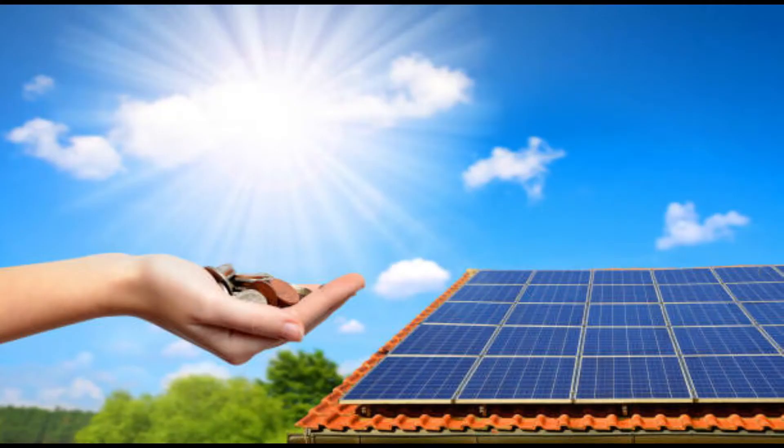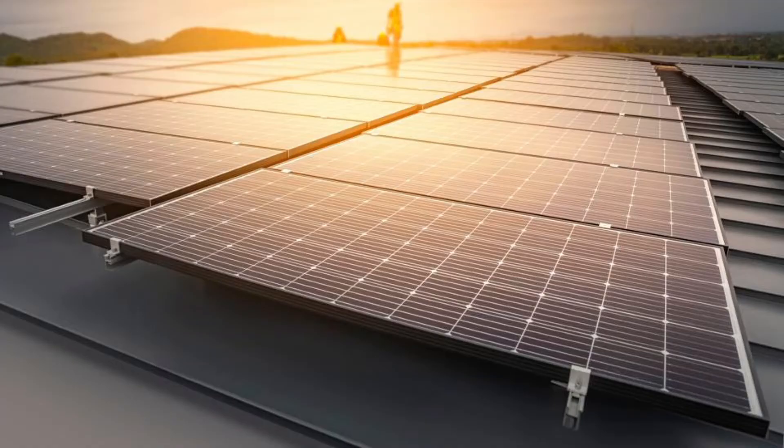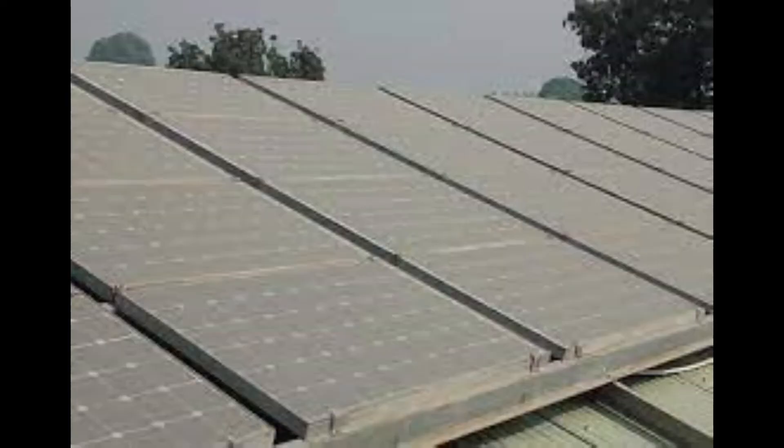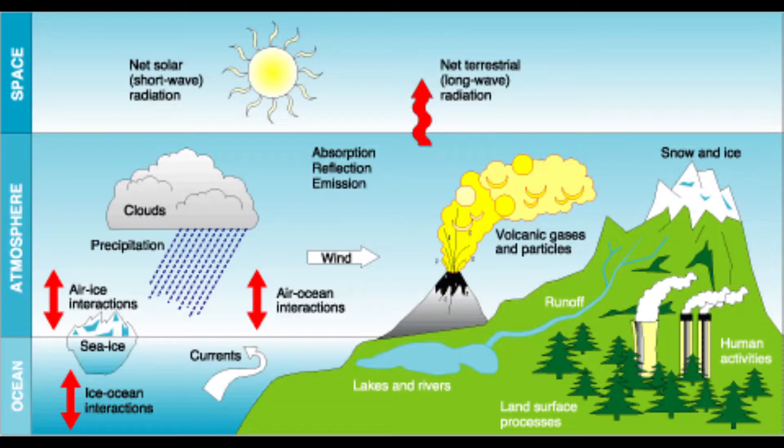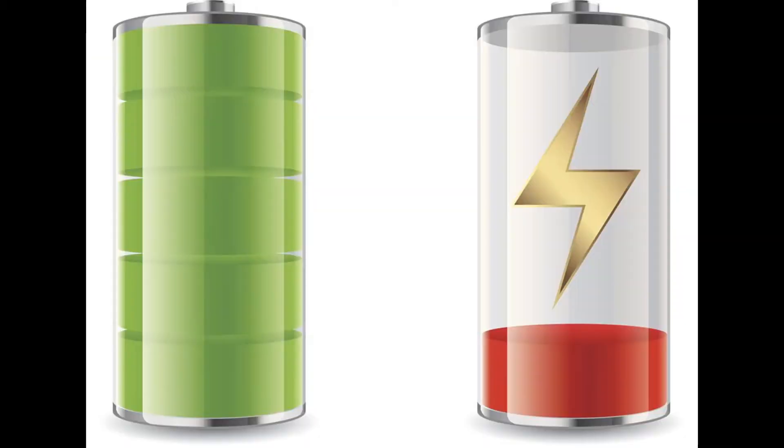Generally, solar panels are not economically friendly — they're too expensive, so we need to spend more money to get solar power. But if the solar panel gets dust due to climate conditions, the efficiency of the solar panel is low, resulting in low power output from the solar panel.